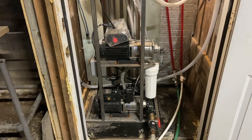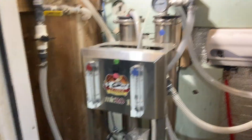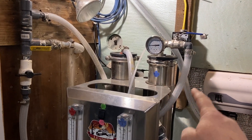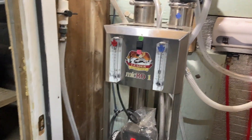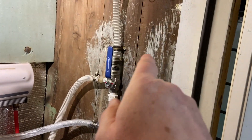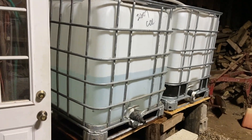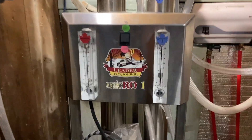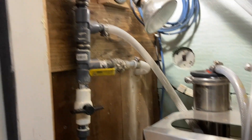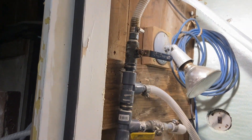So it forces the water with these motors through these membrane filters, and it begins to separate. The pure water collects and goes through here into these tanks, whereas the junk water — which in this case is sugar water — goes through here and out into the next room.